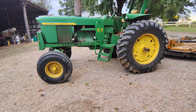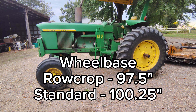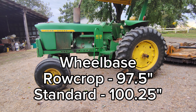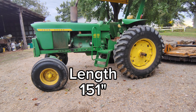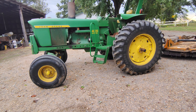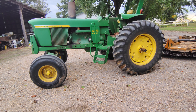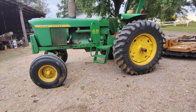The wheelbase for the 4020 was 97.5 inches for the row crop and 100.25 inches for the standard. They both shared a 151-inch length. The weight of the tractor could range from 8,645 pounds for a gas synchro all the way up to 13,980 pounds for a diesel ballasted. I'll put the stats on the screen so you can check them out.